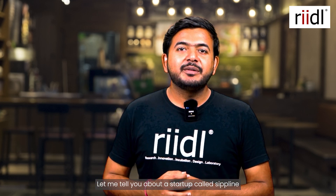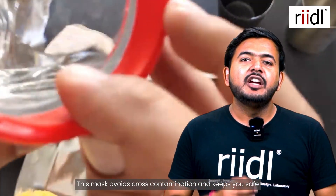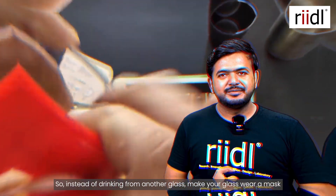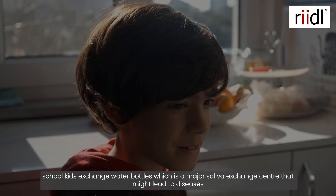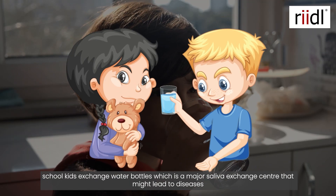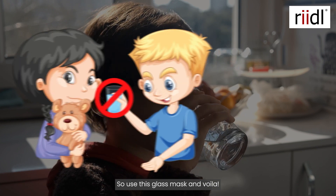What's the problem? Let me tell you about a startup called Sipline. Glass mask — basically, a glass mask avoids cross-contamination. Instead of drinking from another glass, put this mask and enjoy it. Like in school, kids share water, and because of saliva exchange, they can stop it by giving this mask.